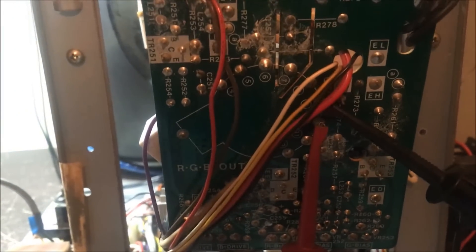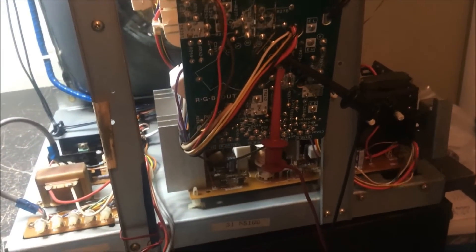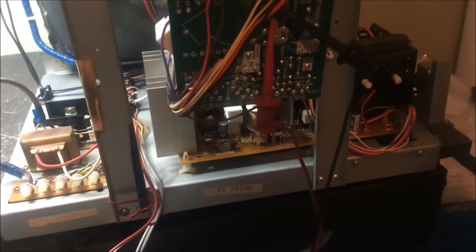So I'm going to have to replace the flyback. No big deal — I just wanted to see if I could save that flyback, but I can't. So I'm going to unplug it, discharge it, and go ahead and remove the board and swap the flyback.